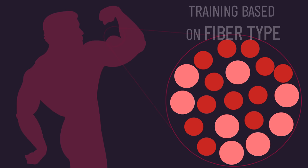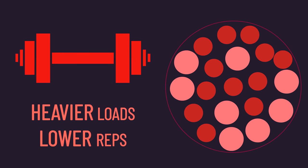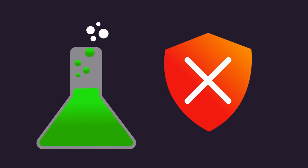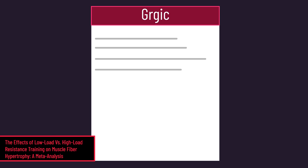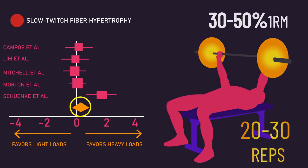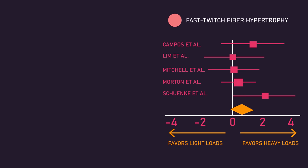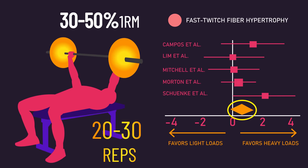Furthermore, the premise behind training muscles based on their fiber type — that higher reps better grow slow-twitch fibers while heavier loads better grow fast-twitch fibers — isn't truly supported by the research either. A meta-analysis by Gergic combined the results of 5 studies and found that slow-twitch fiber growth is comparable between training with heavy and lighter loads, provided reps are performed to or near failure. Likewise, the analysis found fast-twitch fiber growth was also comparable between heavy and lighter loads when reps are performed to or near failure.